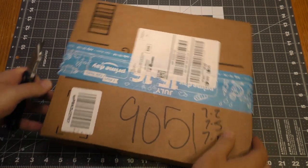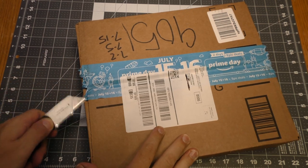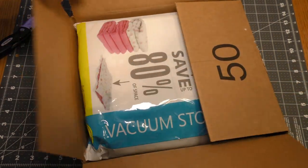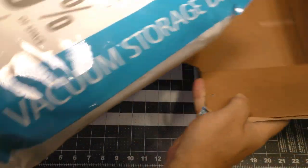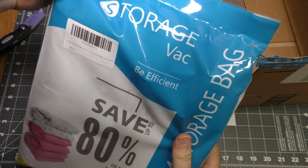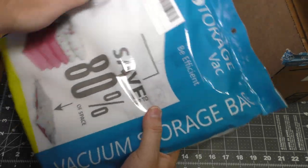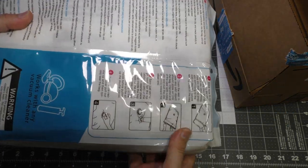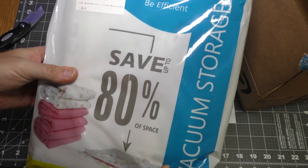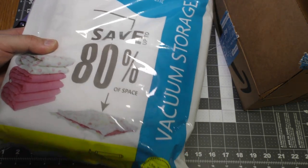It's an Amazon Prime package. This is thrifty but not AV — these are vacuum storage bags that were on sale. I'm not going to put AV gear in them, but there they are.